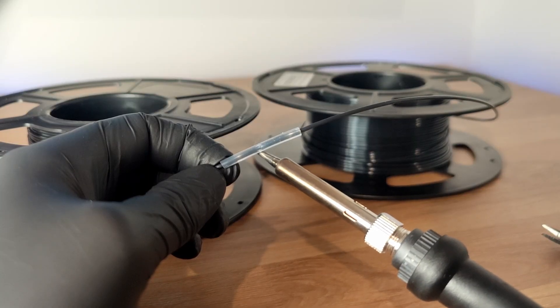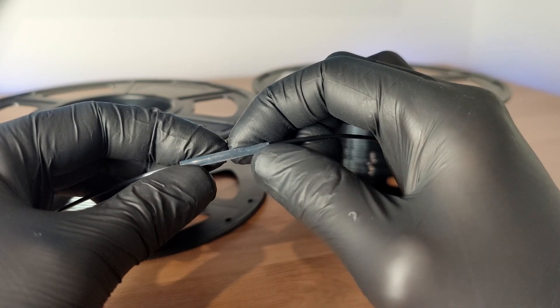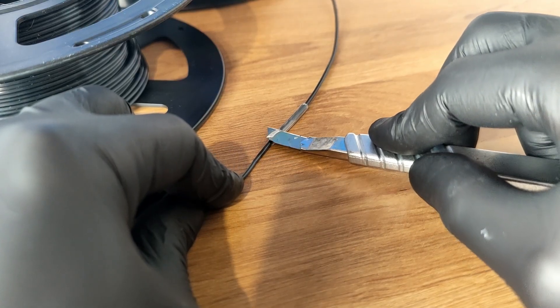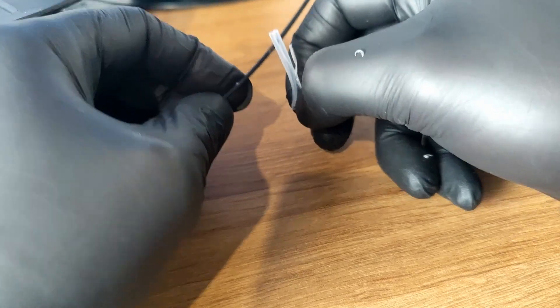This should only take about one to two minutes. After it's done, hold it as straight as you can and wait for it to cool off. Then use a Stanley knife and cut the top layer off. Your filament will be welded together perfectly.